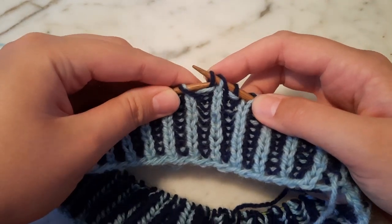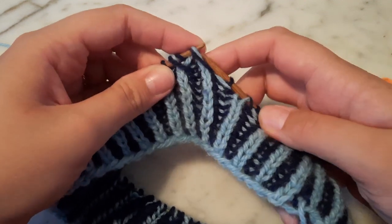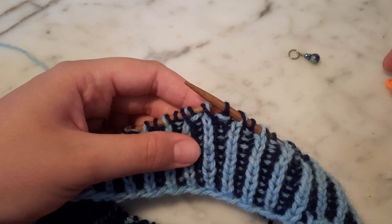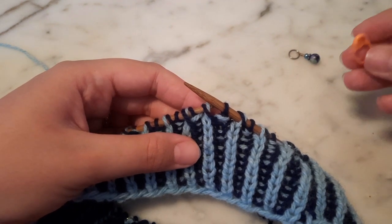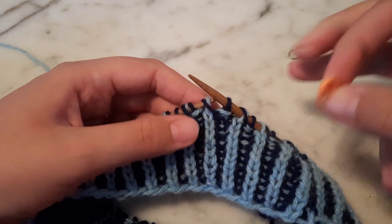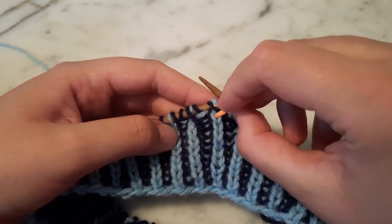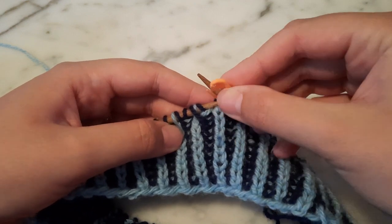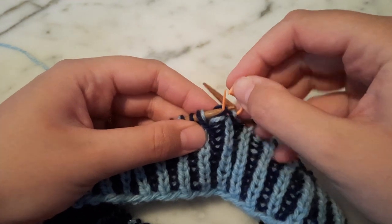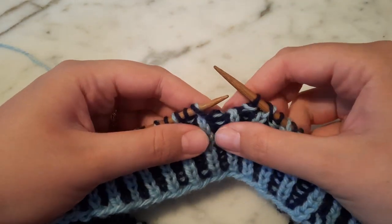The first thing I'm going to do is pass the last two stitches of the round onto my left-hand needle. The goal here is to rearrange the stitches as if I'm working a right cable cross but without actually knitting the stitches. So I'm going to put these first two stitches of the cable onto my stitch holder and hold that to the back of the work.